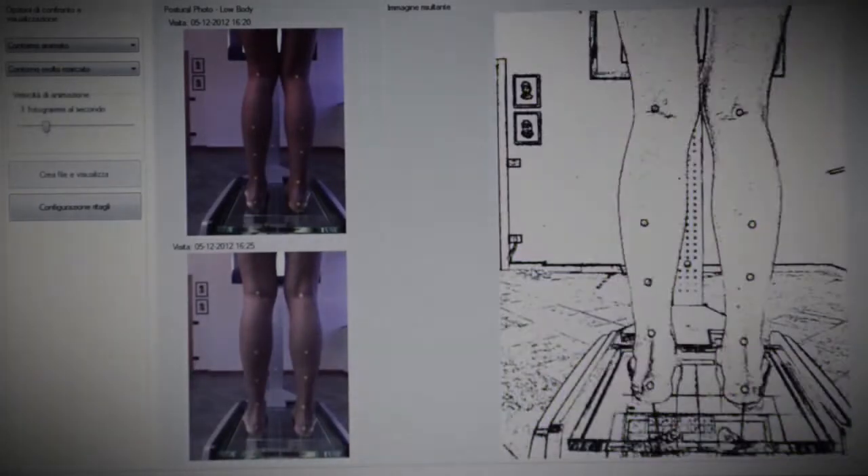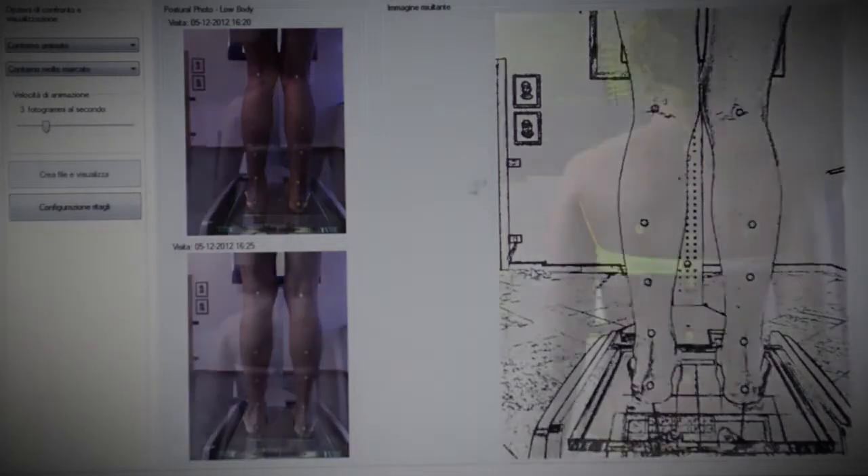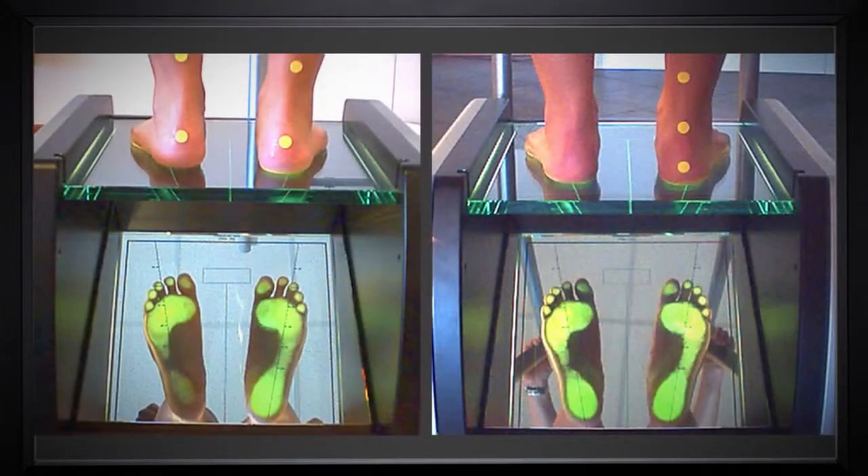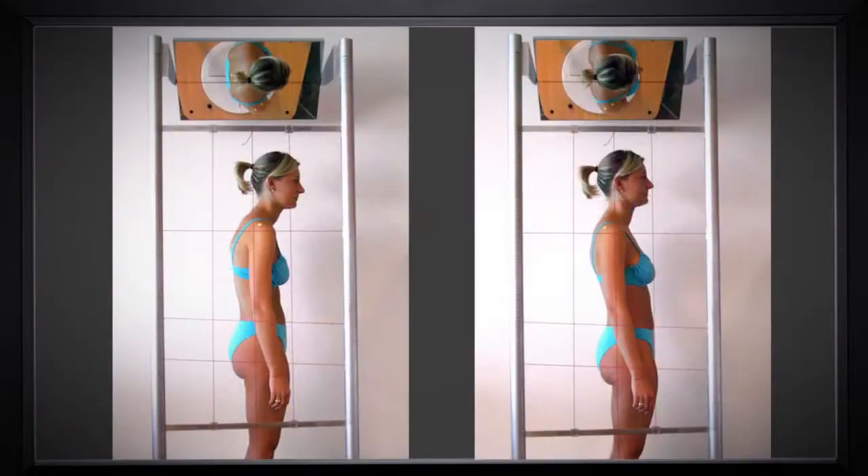By comparing these two photos, I will be able to see the improvement in the patient's posture. That would make it easier for the doctor or specialist to make a precise diagnosis and give instructions on what therapy is to be done.